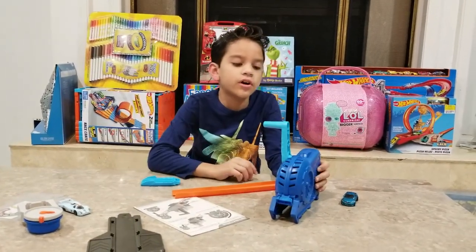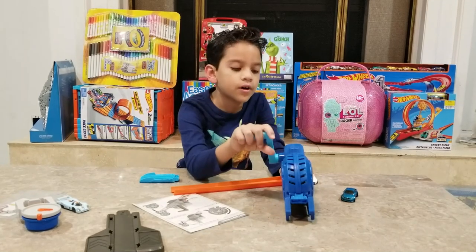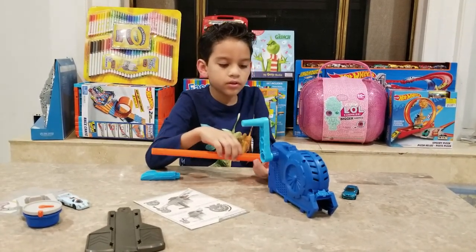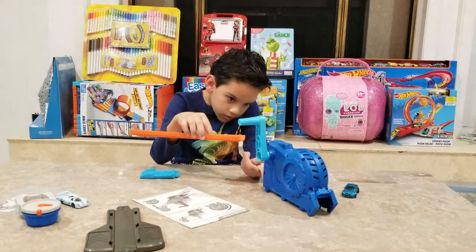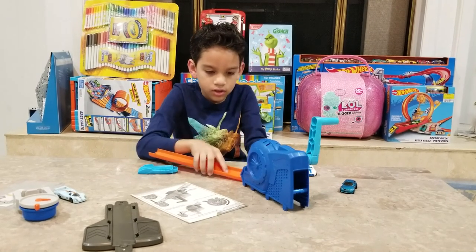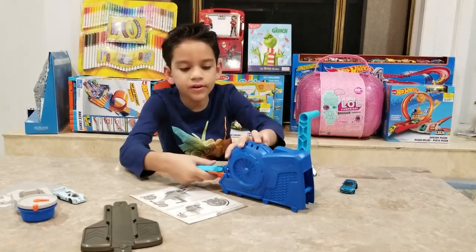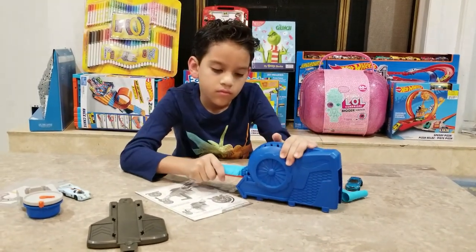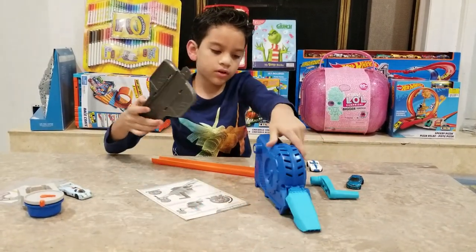So you can attach this to the Hot Wheels Ultimate Garage. So the cars come out here - oh no, they go in here and come out here. Let's put the flap on here. This is the start end, like this.